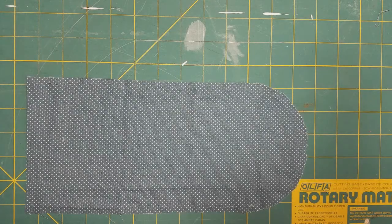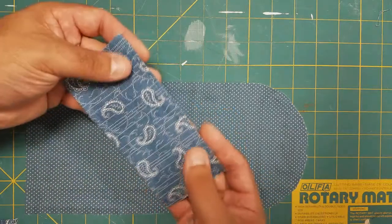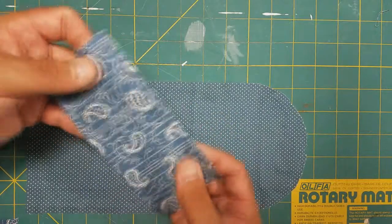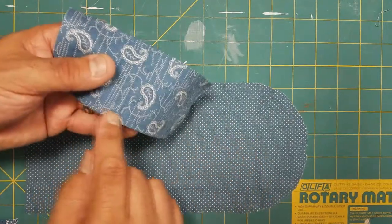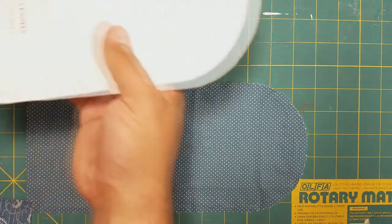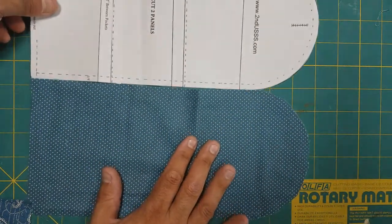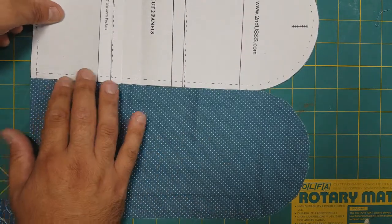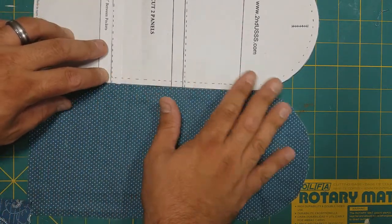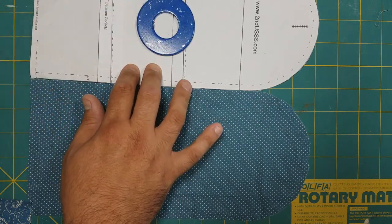Now we have our three pockets hemmed for our three-pocket housewife. We need to pin these in place so we can stitch the bottom of the pocket onto one of the panels. I like to just line up the pattern next to the panel and put a pattern weight or something heavy on it so it doesn't move on me.